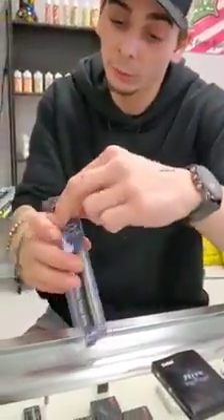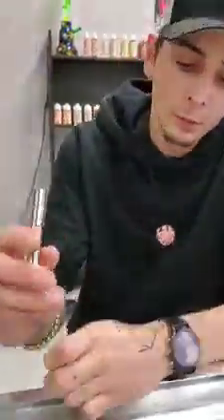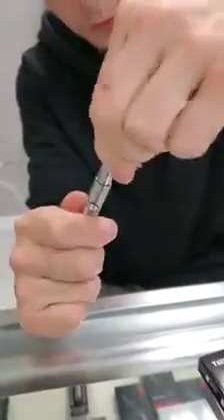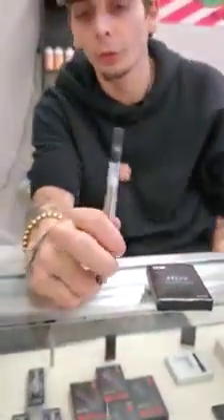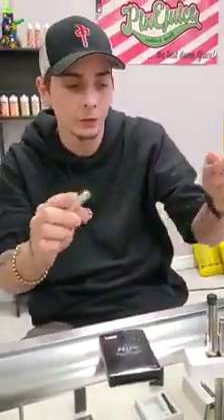My problem with that is these pens here — we carry and sell them for $5 taxes in. But my problem with these pens is you can screw a cartridge on the top, and if you put that on the table, it falls over and you've now cracked your $45 to $50 cartridge, which is just throwing money in the garbage. That's why I recommend people stay away from the pens.